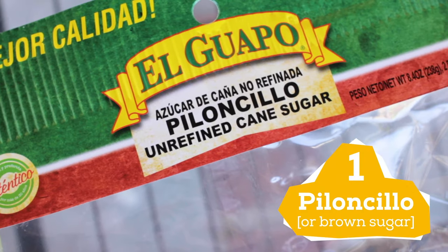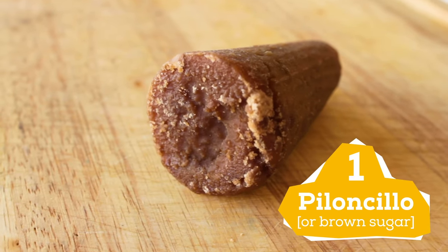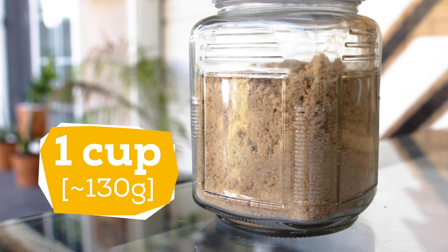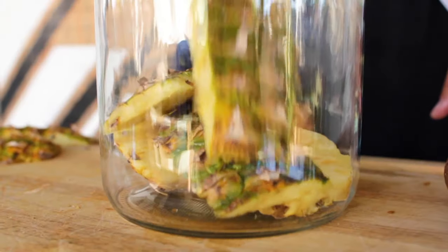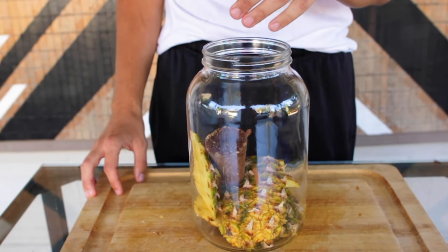Next we add the piloncillo. Piloncillo is unrefined cane sugar and it's usually formed into a small cone like this. You can find it at most grocery stores, but if you can't you can just use brown sugar — about one cup. Now we add the spices. I'm going to be using cinnamon sticks but you can also use cloves. Toss in the pineapple, sugar, and spices.